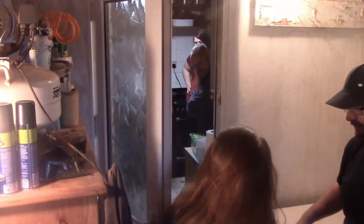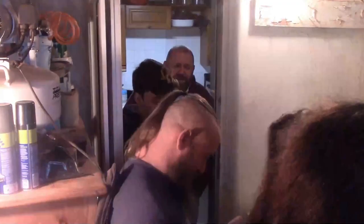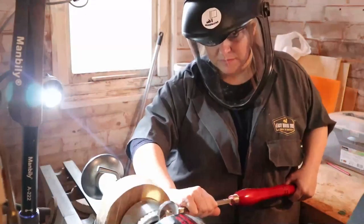Right, everybody — we've got Claire here, and we've got Richard here, nearly poked him in the beard! Claire's now got her lathe and all her goodies, so now we're going to teach her how to do a bit of turning. On we go — good luck! I'm going to keep my hand on the stop button, should we need to.